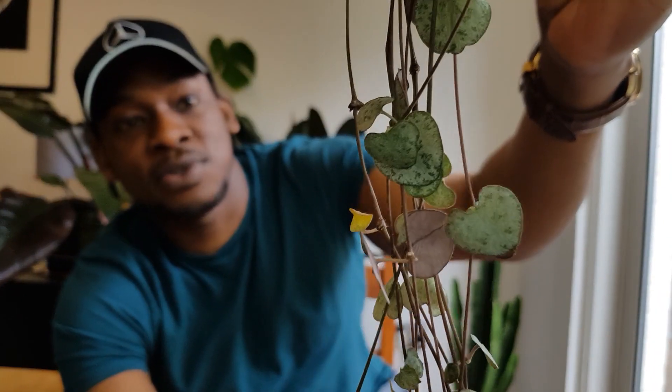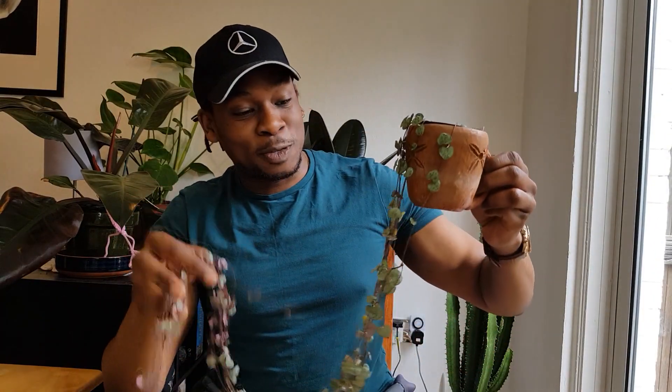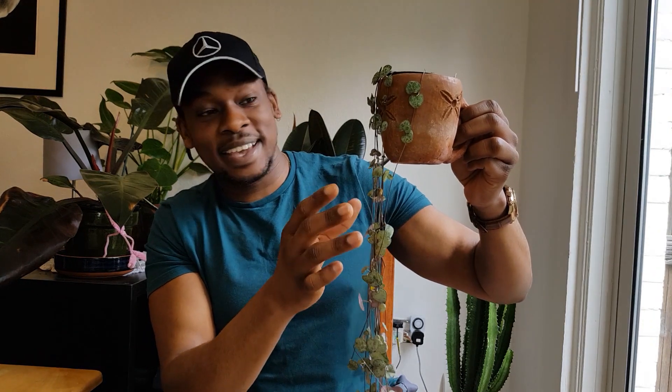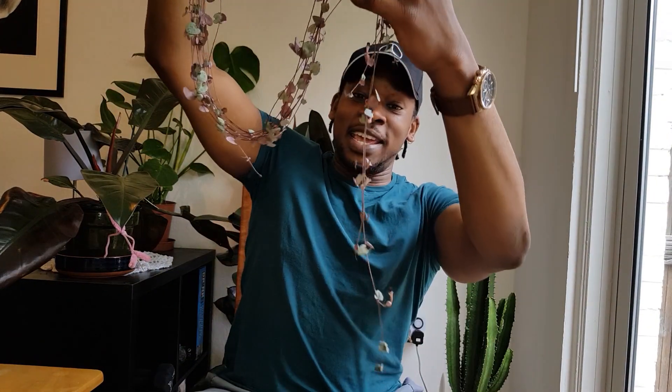Next up is a plant that is extremely popular as a trailing plant, and if you have been looking into increasing your trailing plant collection, you would have definitely stumbled across this one — and it is the one and only String of Hearts. Just these little heart-shaped leaves with that sort of silvery effect, just glistening in the light with that light purple back to the leaves. When I first bought this plant, the length was probably about four inches. But since then — we're talking about maybe three months — it has tripled in length.